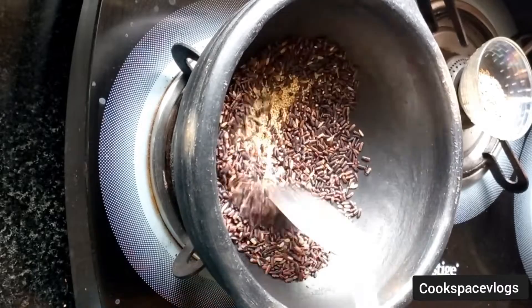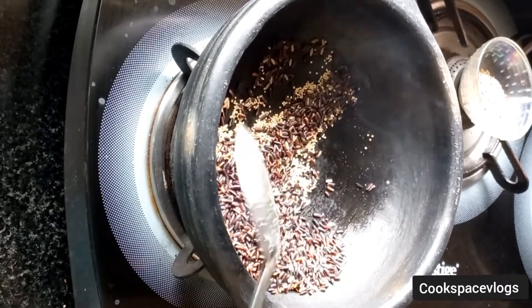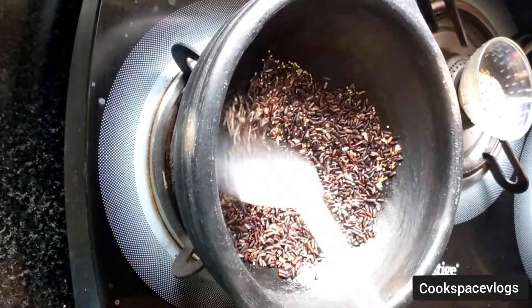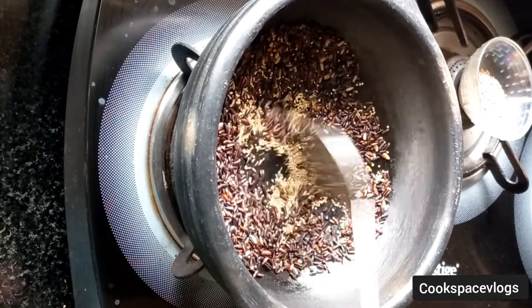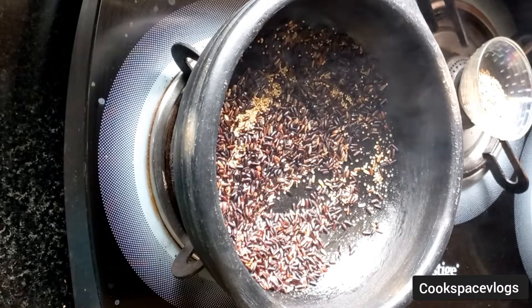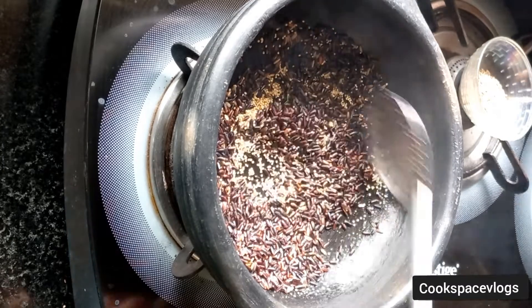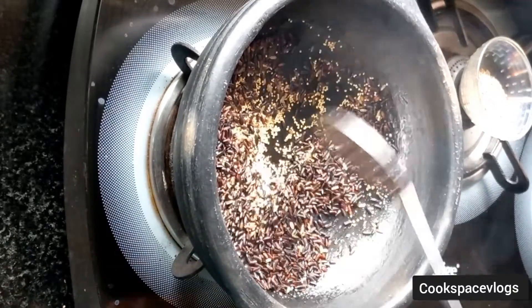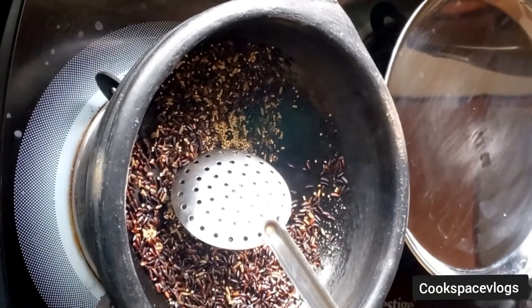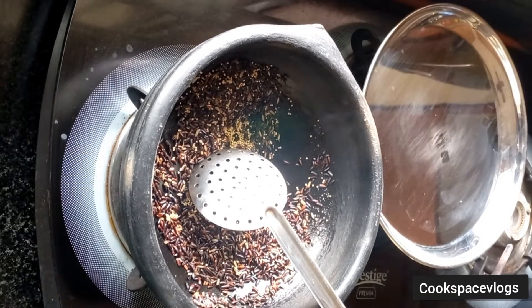We will cook them all over rice. After the day, we will cook the rice, and we will cook them all over the rice. You can see the rice is very good at this stage.